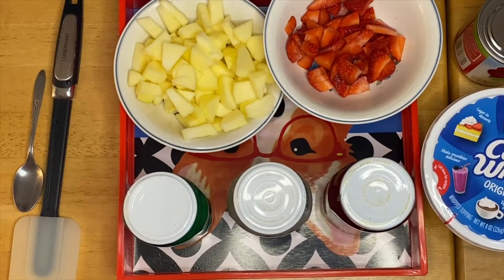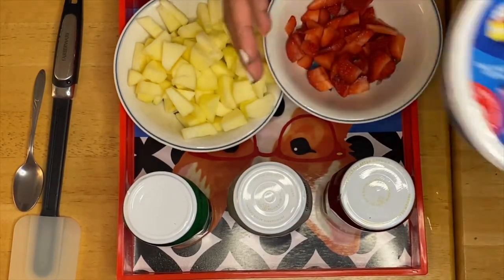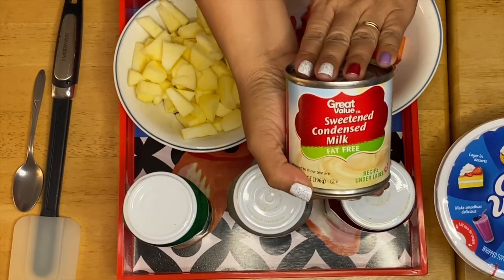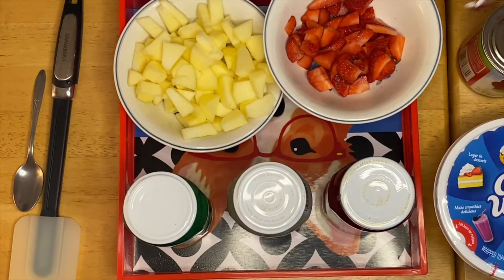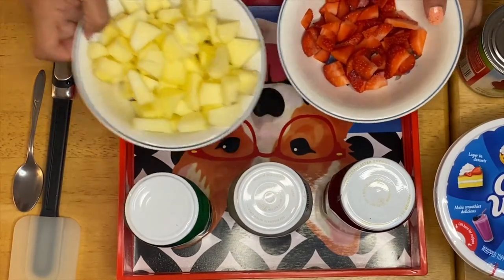Hi guys, welcome to my channel, this is Anna. We're going to make my version of a fruit salad today. Here are the ingredients: I have Cool Whip right here, and I have condensed milk — specifically a fat-free condensed milk. I also have strawberry.